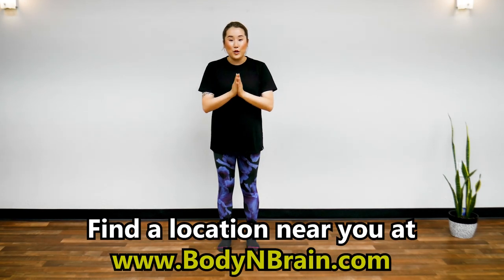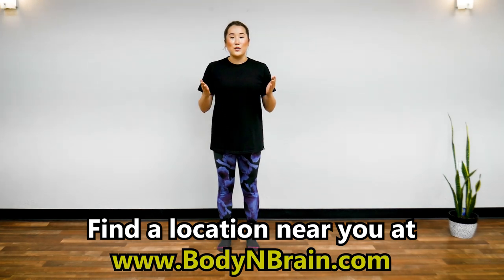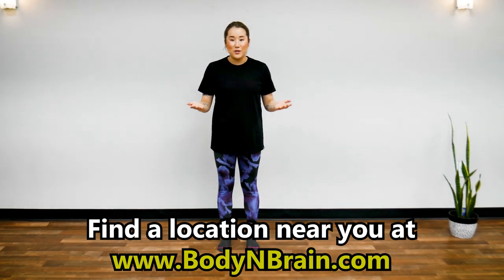Great job! Shake your body. How do your joints feel, especially in your shoulders? Do you feel lighter? Do you feel heat? Do you feel saliva in your mouth? These are all signs of energy circulation. You did a great job. To experience a full one-hour brain education-based class, please visit a local Body and Brain Yoga studio near you.